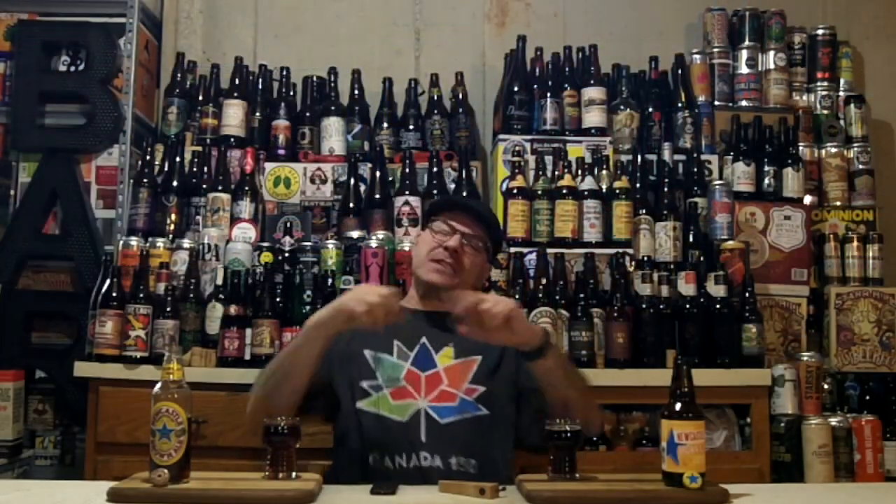Hello everyone, DJ's here, back after another DJ's Birdo Bear Review. In front of me you see two beers — that means it's two-fisted drinking time yet again.